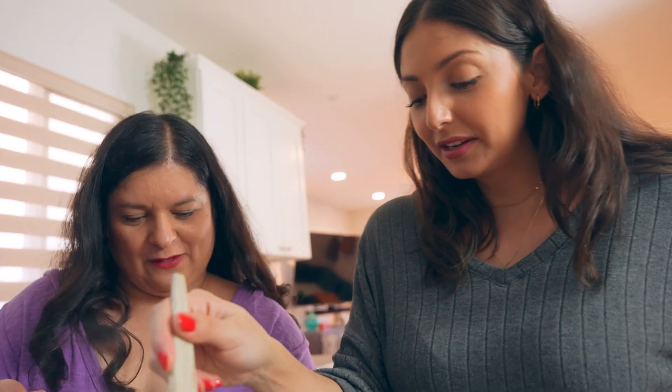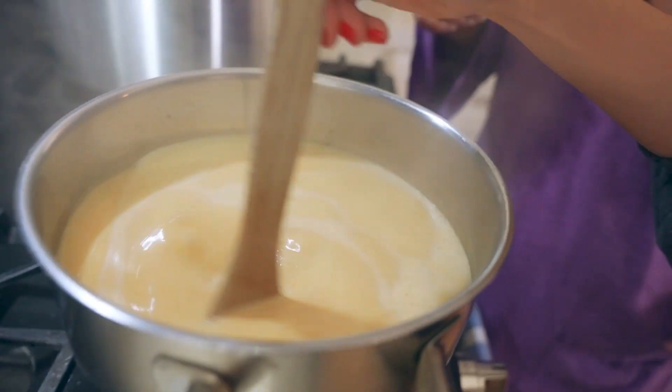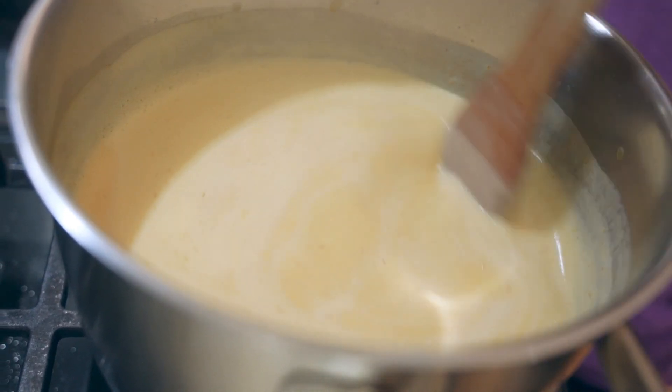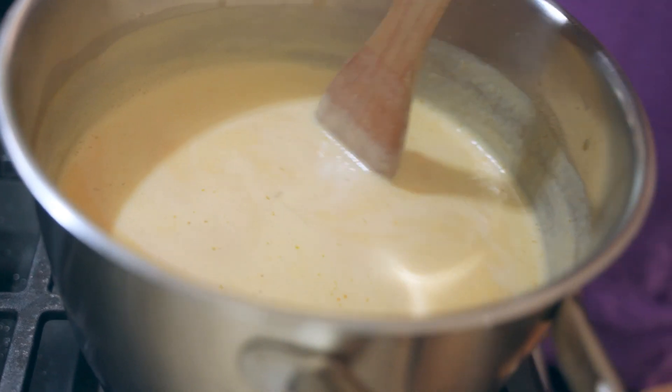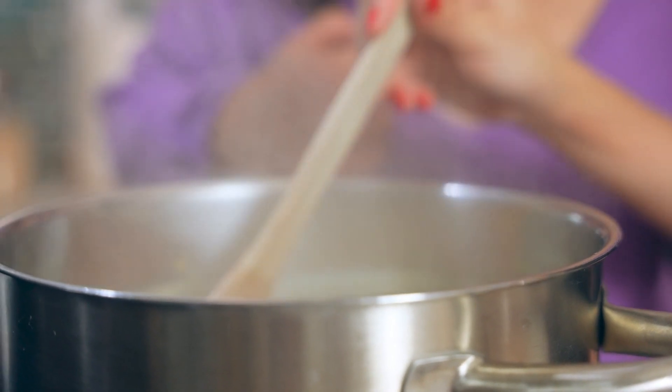It's boiling, so we're going to lower the temperature and keep stirring. My mom recently taught me that when making refried beans from a can, adding milk takes away a bit of that canned flavor. I'm passing that tip from my mom to Mama Latina! I usually make beans from scratch, but sometimes you want beans fast, so a can works great — just add milk. That's my mom's tip.